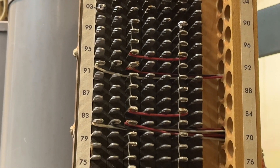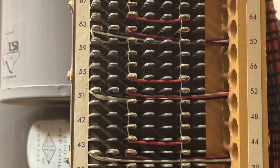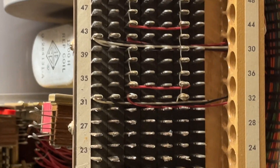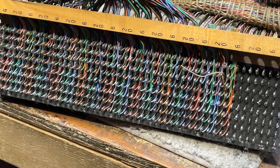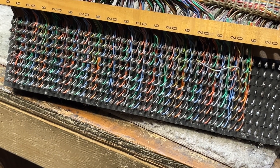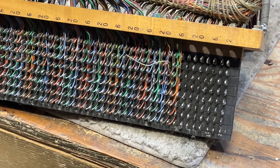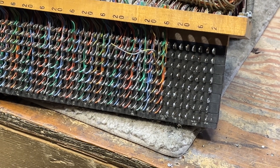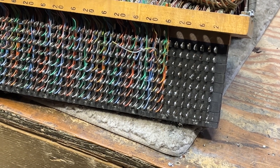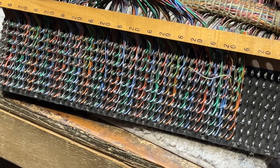One of the selector shelf banks, and there are four of these. This will be a bank for one of the connector shelves. There's 200 pairs of wire; I will only be wiring 150 pairs down. You can see I got the first 9 or 10 rows of wires cleaned off, and the rest of them I'll be desoldering.